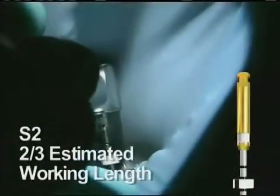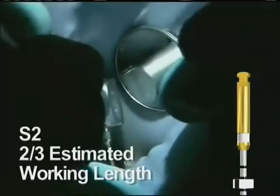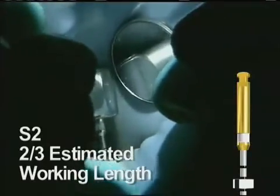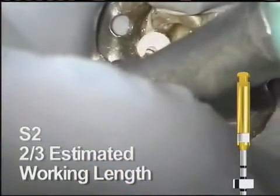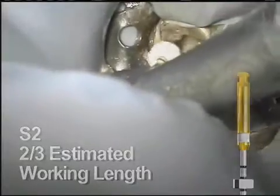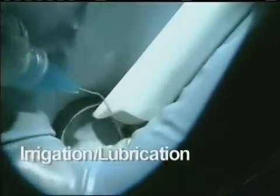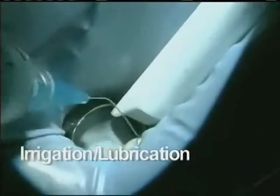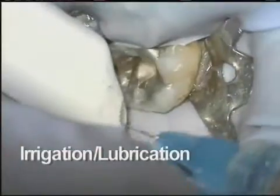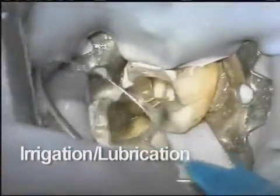Shaping file 2 is next. It goes to the same depth as the S1. While it may not always be necessary, the S2 can also be used in a brushing fashion. Here it goes easily to the predetermined limit. Throughout the procedure, use of sodium hypochlorite and a lubricant such as ProLube is strongly suggested. These help by digesting tissue and clearing the way for files as they work their way down the canal space.